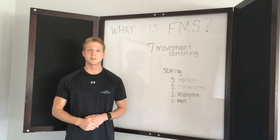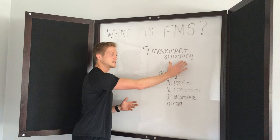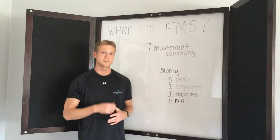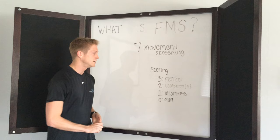It's something that you can do on athletes, it's something that you can do on someone who's never been an exerciser in their entire life, and it's still an effective screening tool. So what is it? Well, it's a screening that involves seven different movements, and in these seven different movements there's a scoring system. The scoring system is what tells us your quote-unquote blood lipid profile, or your movement profile.